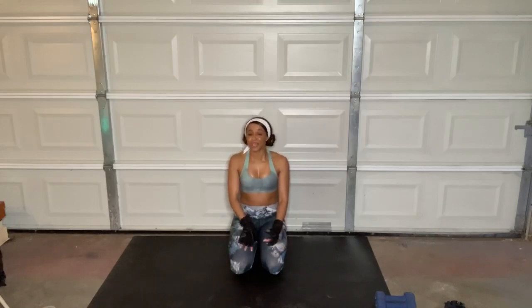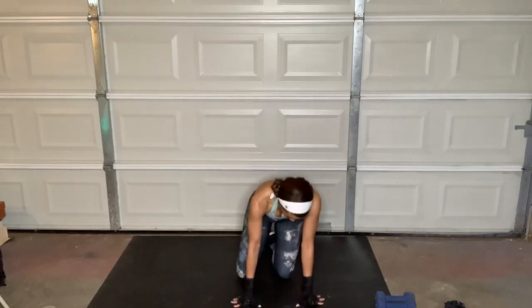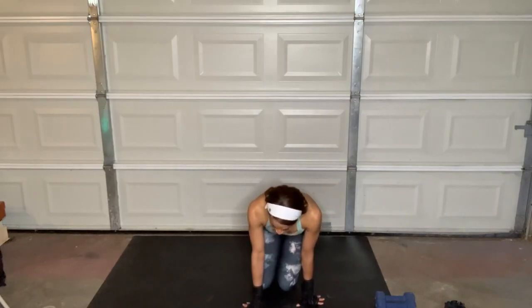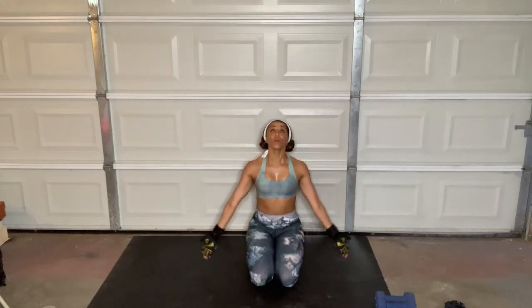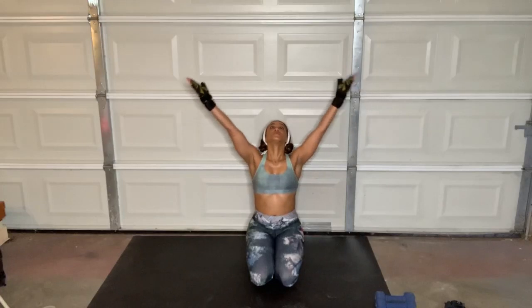Not bad, right? That was nothing. If you're feeling okay, go ahead and take about a minute and do the entire round again — just press play again. If you're not going to do it again, go ahead and follow me for this cool down. We're going to start just sitting here with our glutes on our heels, taking the arms all the way up towards the ceiling — inhale, exhale. We're stretching out the lower body, and we're going to do it all on the floor.